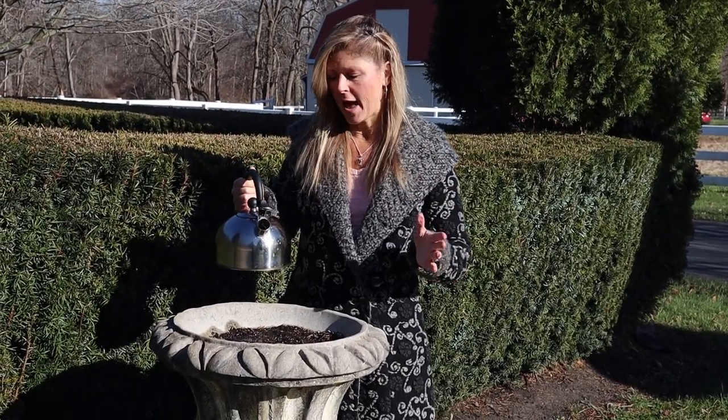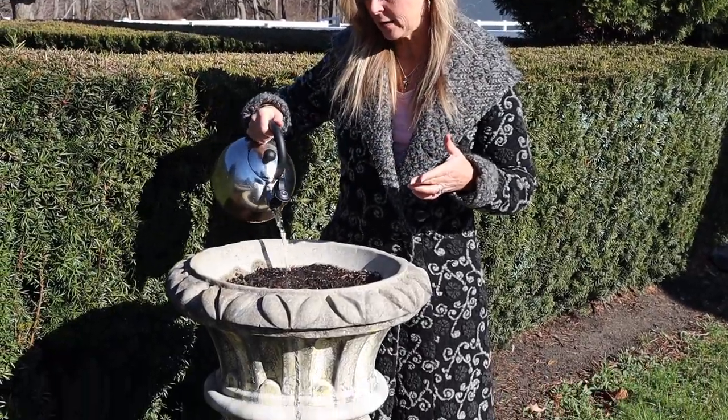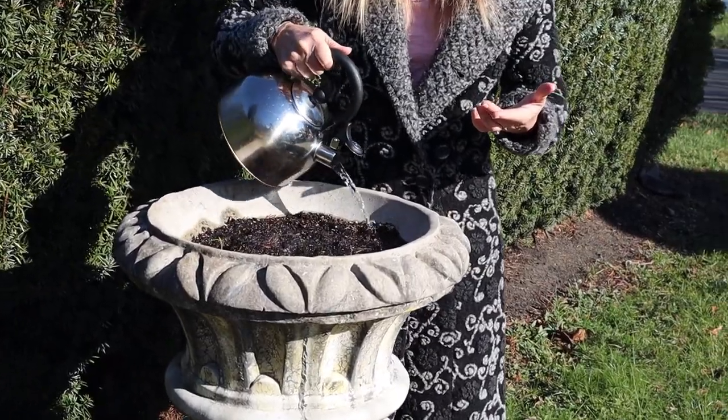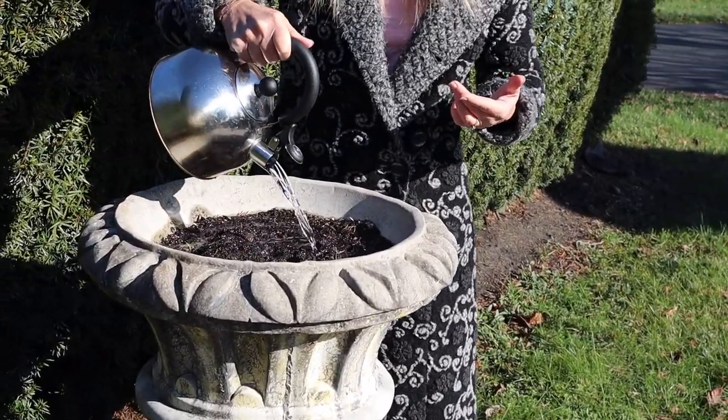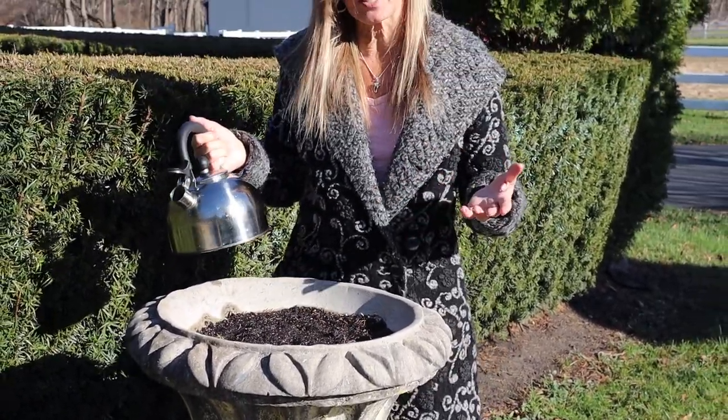So this soil froze and I saw this great trick from Laura on Garden Answer. She has a terrific garden channel and she basically said just heat up some hot water in a tea kettle and you can defrost the soil very easily that way. So that's what I did. I added some water and I did this before, so this soil is really great to work with right now. It only takes a few minutes and it's a terrific tip. So thank you, Laura.